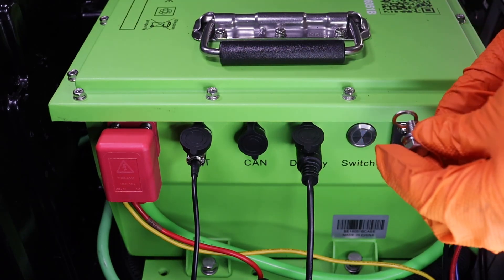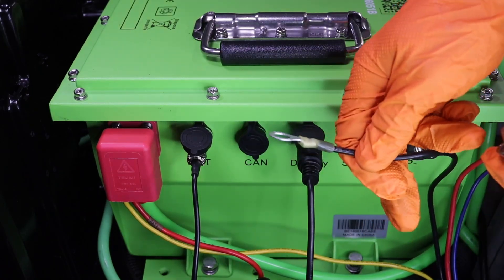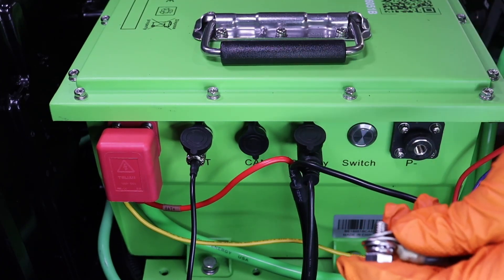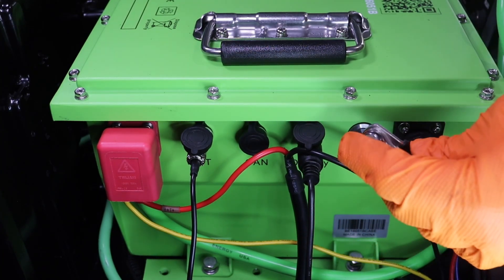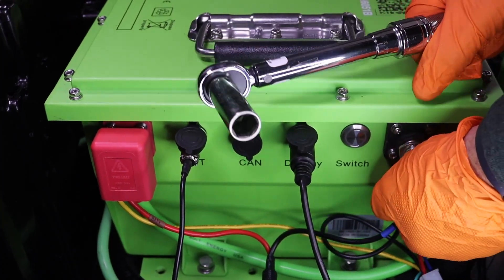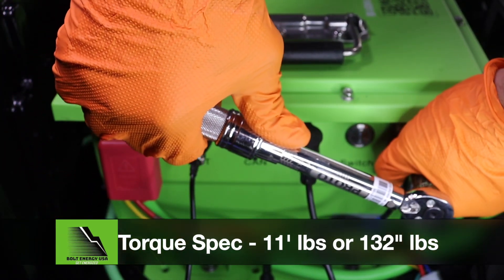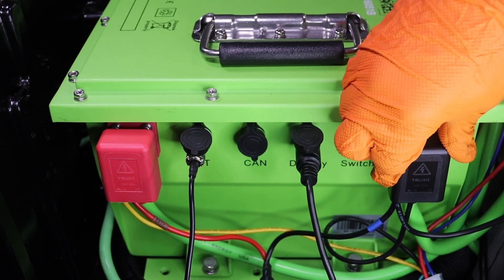Same thing on the negative side. The smallest item is the ground from the 12V fuse block, next is the black wire from the 12V reducer, followed by the black wire from the charger output pigtail, and the final item is the new Bolt Energy main negative cable. Use the provided hardware to secure the wires to the negative terminal and tighten using a 13mm socket and torque wrench to 11 foot-pounds or 132 inch-pounds. Finalize by sliding the negative terminal protector in place.